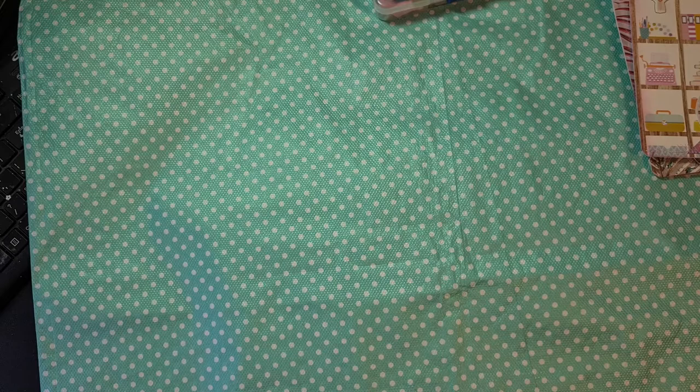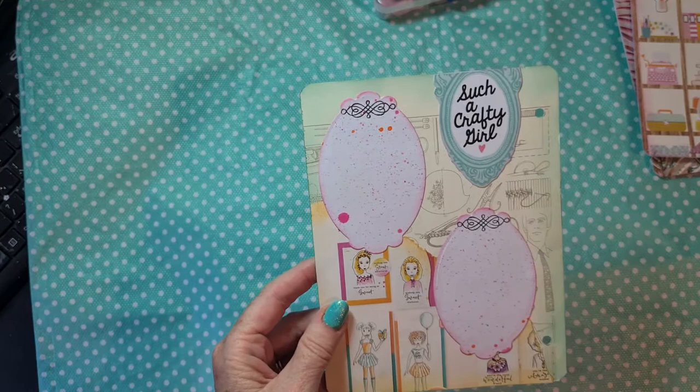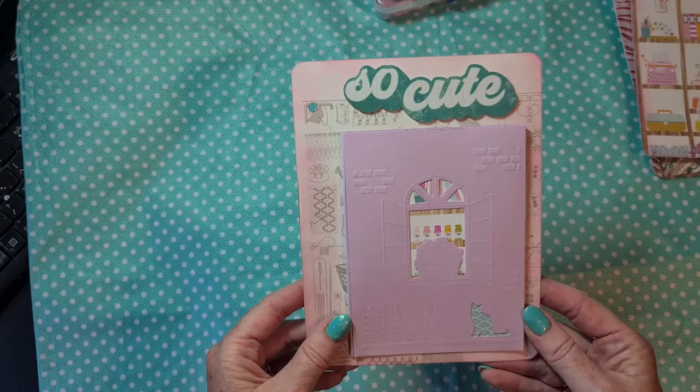Then we go to the next - this one I made yesterday but it's still not finished. I used a page from an old craft book that I have - it's for hand crafting, crocheting, knitting, etc. I really liked it so I used it. This is not done yet - I made a pocket. This is made with an embossing folder from my stash from Action - I have it for quite some time, never used it.